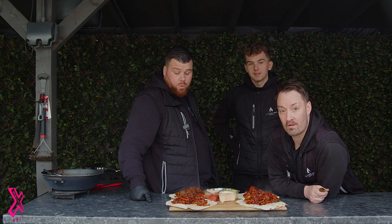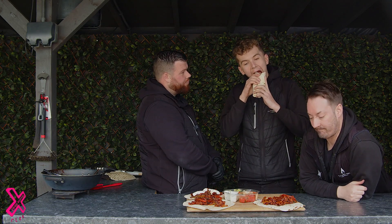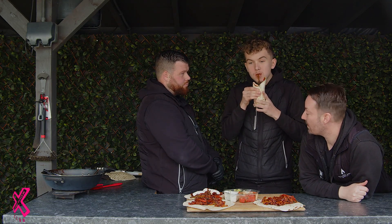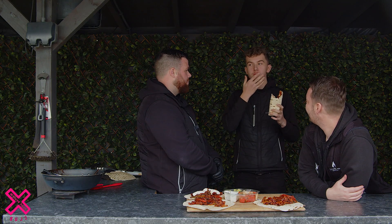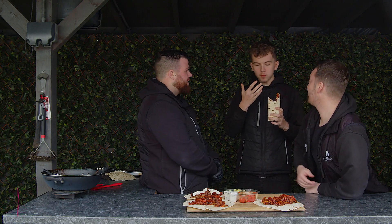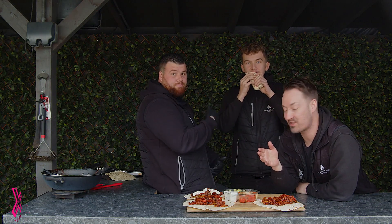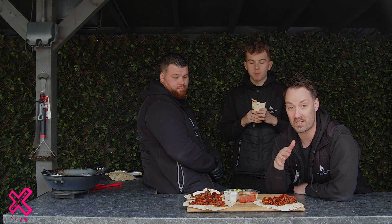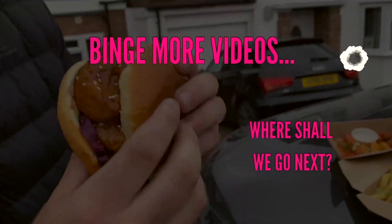So there's the fajitas all done on the Weathermaster Touch. Let's see what Josh thinks! Tell us what you think — if you don't like it, just walk away. I think that's a yes from Josh! All right guys, so there you go — fajitas done on a barbecue. As you've seen, it's so simple and you get great results. Thanks for watching — anything you want to see, get in the comments and we'll give it a go. That is barbecue fajitas — see you next time!